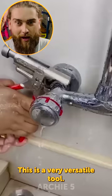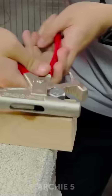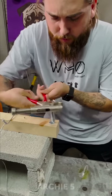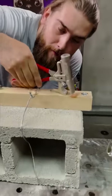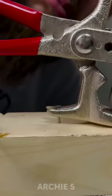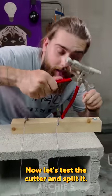This is a very versatile tool, so let's get started — from the bolt. Yeah, you can unscrew the bolt but it's not very convenient. Now it's time for the nail remover. Just put it like so.